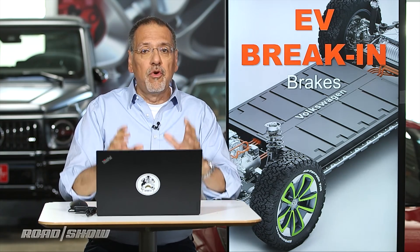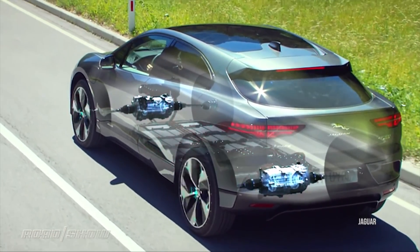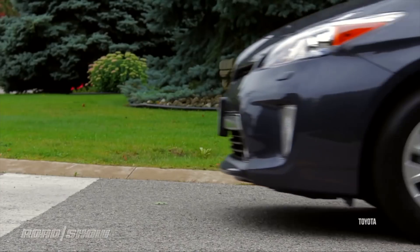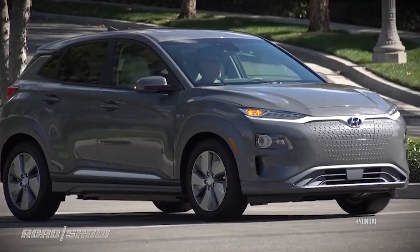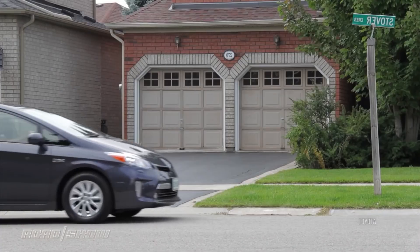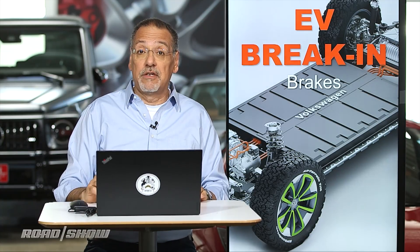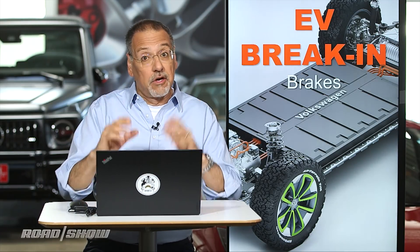EVs do a lot of their braking through motor resistance via regeneration. When you tap the brakes, you're telling the motor to resist your forward movement and capture energy that goes back into the battery. However, you do also use your friction brakes, especially in harder, more aggressive stops. You want that to happen gradually for the first 500 miles, so the pads and discs get to marry nicely and develop a good pattern between themselves. That allows them to wear longer, operate without vibration or shimmy, and work more quietly. So avoid panic stops on your EV brakes for the first 500 miles — it's hard to do a panic stop on an electric car, but don't go out of your way to do it.